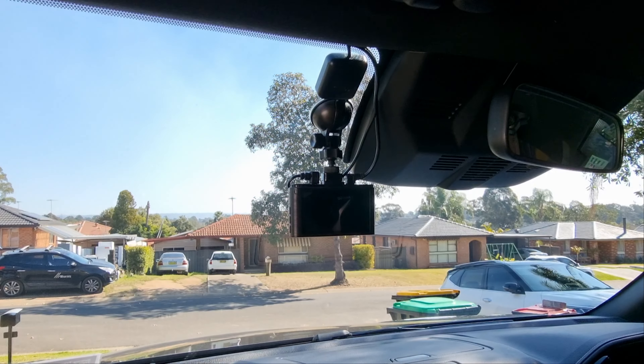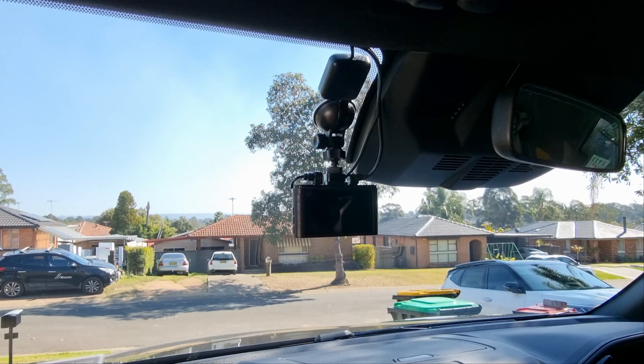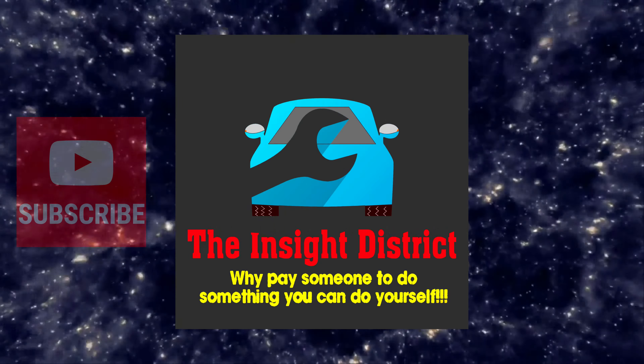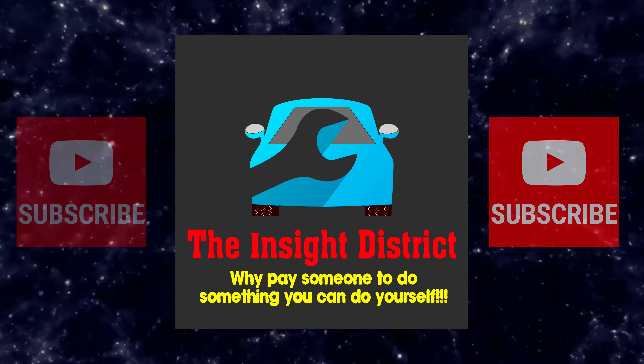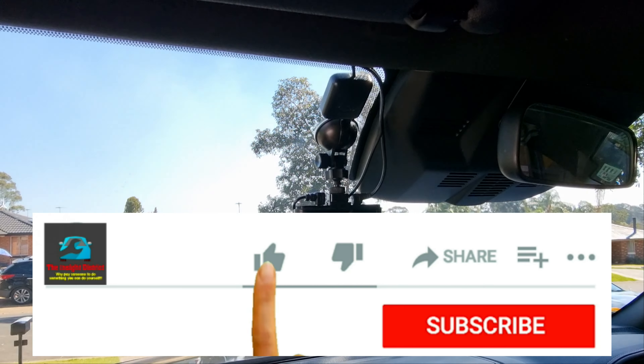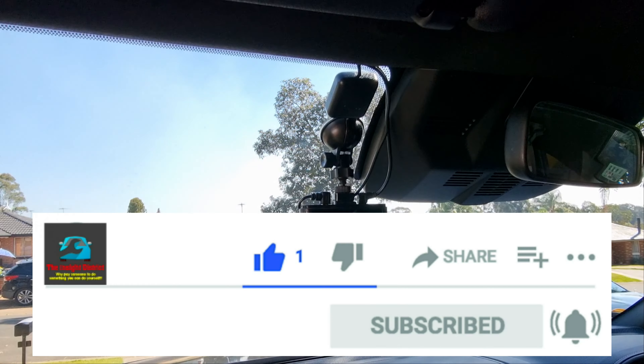Are you looking at hardwiring your dash cam in? In this video, I'm going to show you how I hardwired mine in. I'm putting it in my Isuzu D-Max, but this method will apply to any car.